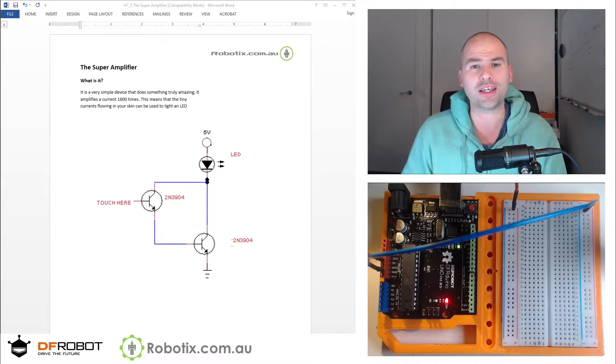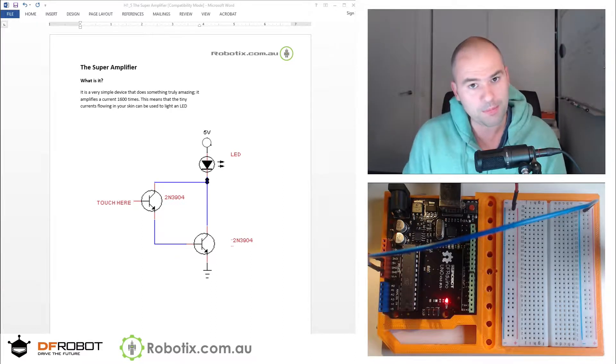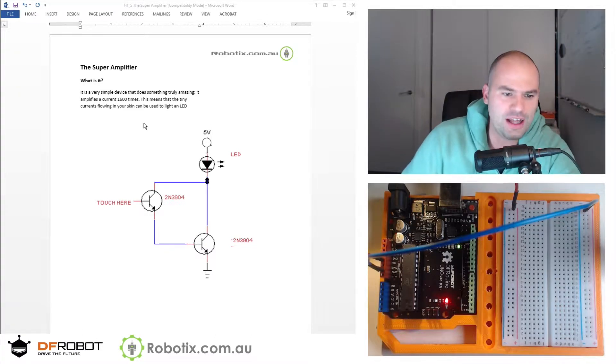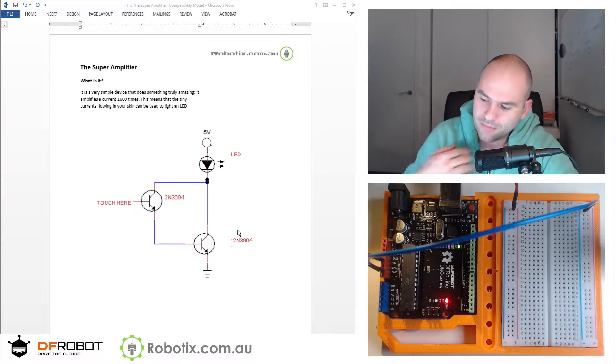This is also called the Darlington transistor and it consists of basically two NPN transistors. We're going to use the two N3904s that we used before. They have a gain of 30 to 300, standardized at 100. What the Darlington amplifier does is it gets these two transistors lined up so that the current going through the base of the first gets amplified, say by a hundred, and then that amplified current goes into the base of the next one and gets amplified again by a hundred. So we're going to get 10,000 or so amplification.